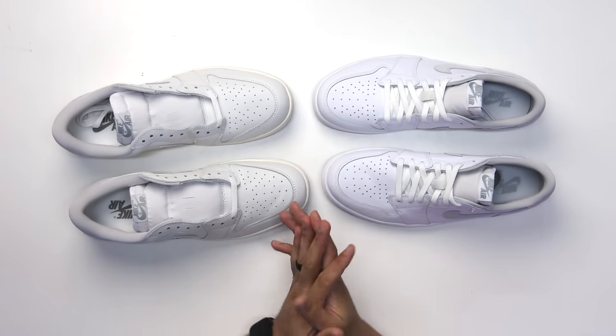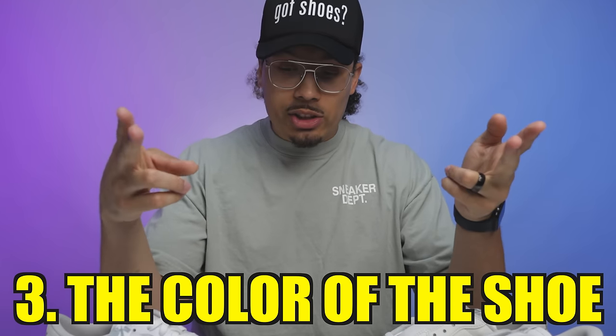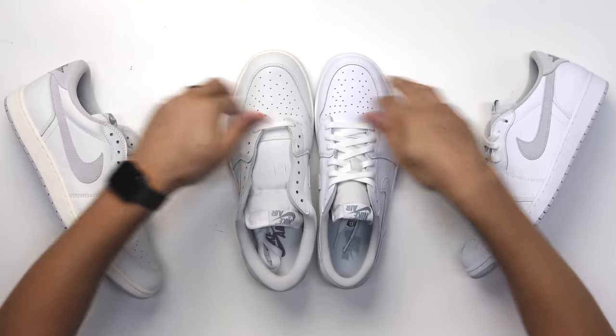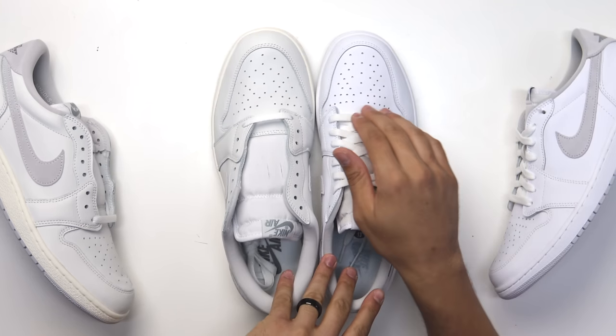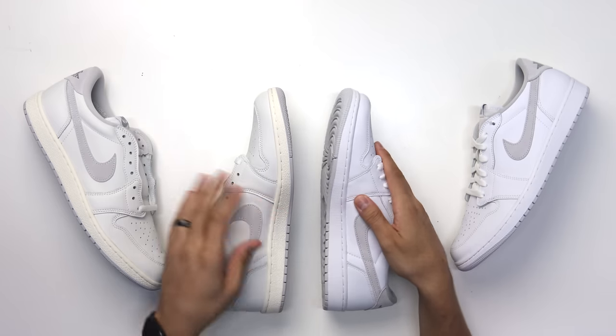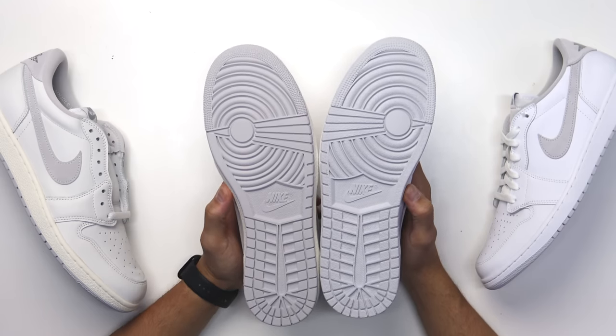Now comparing the neutral gray low retro to the smoke gray 85 low — you can see a lot of differences in shape, material texture, color, and little details. To the untrained eye they might look like the same shoe, but there's a lot of differences. The materials feel completely different — I like the light tumble softness of the neutral gray, but the 85 smoke gray feels good too.